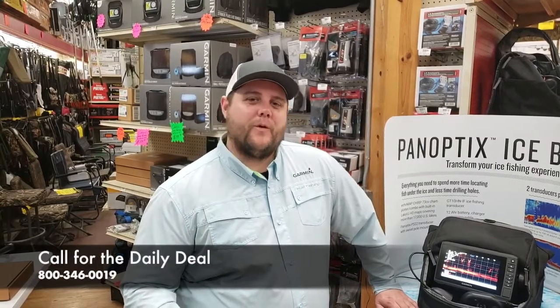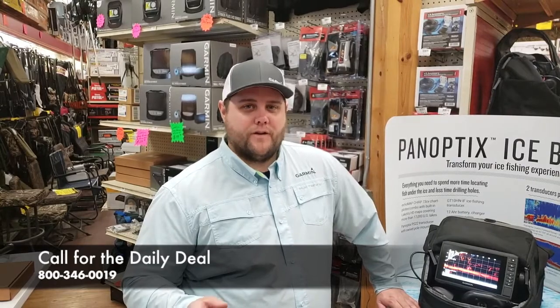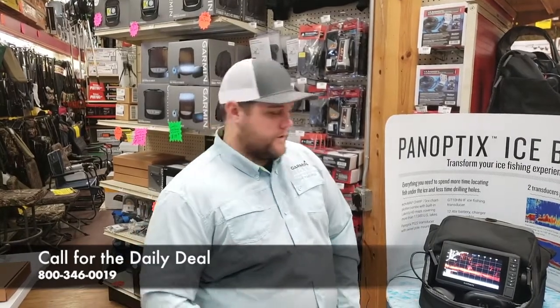Hey guys, Danny Thompson from Garmin Marine, and I want to show you a few tips and tricks on the Garmin LiveScope bundle that you can use to find more fish.